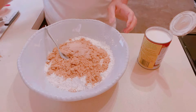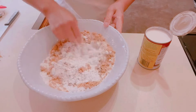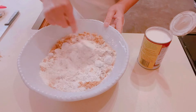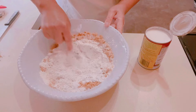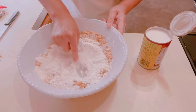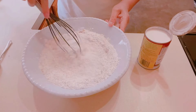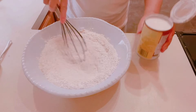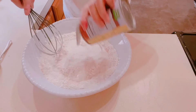First thing is to mix the dry ingredients together. Then we're going to add a can of coconut milk and mix it all together.